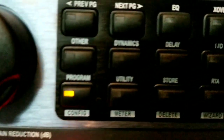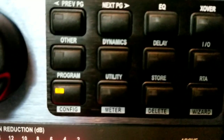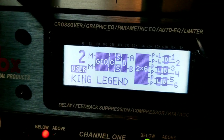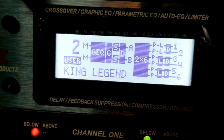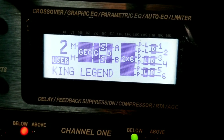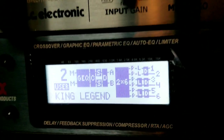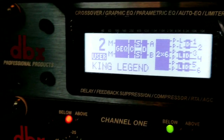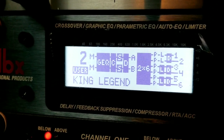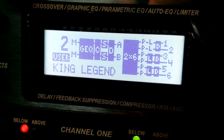Especially if they hit that little button that says 'Store' — second to the right on the bottom, next to RTA. If they hit that button, it will configure your preset and store whatever was done at that moment. So whatever's been touched or messed up will actually be saved into your preset, and you might not even know. That's why you need at least a second backup preset.